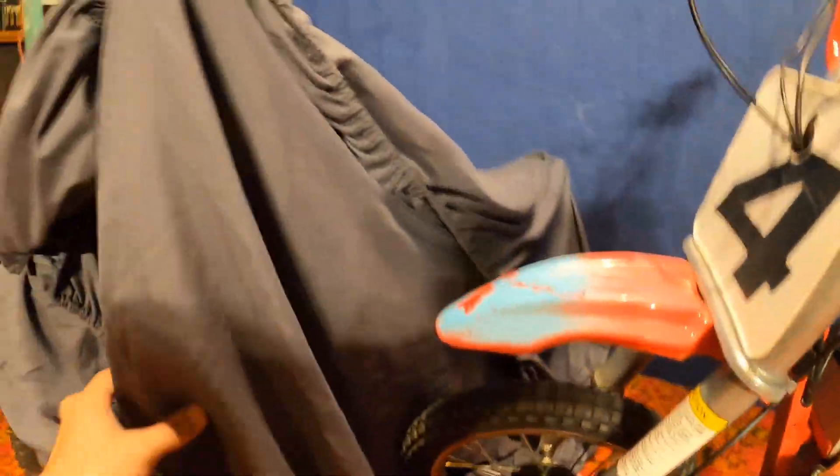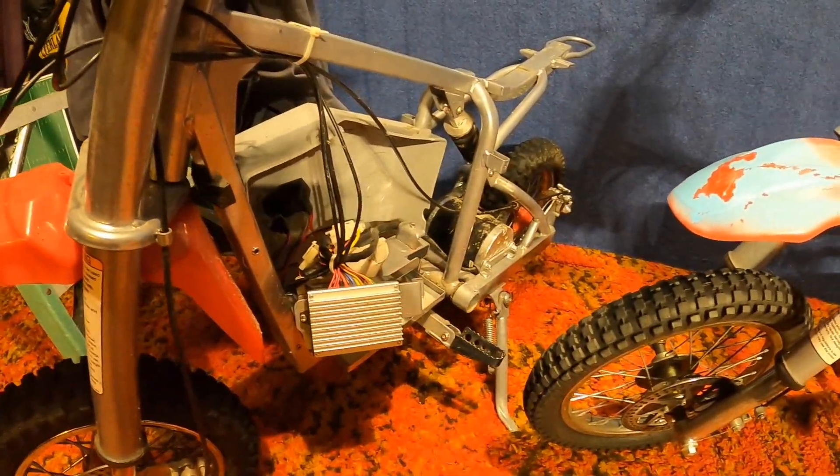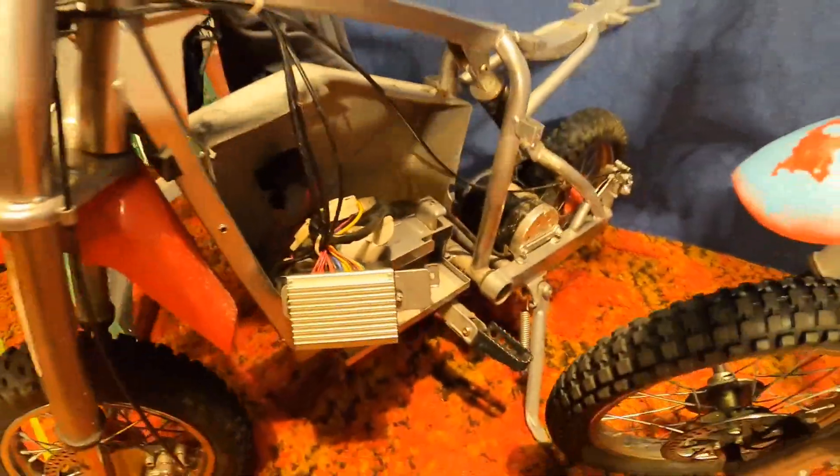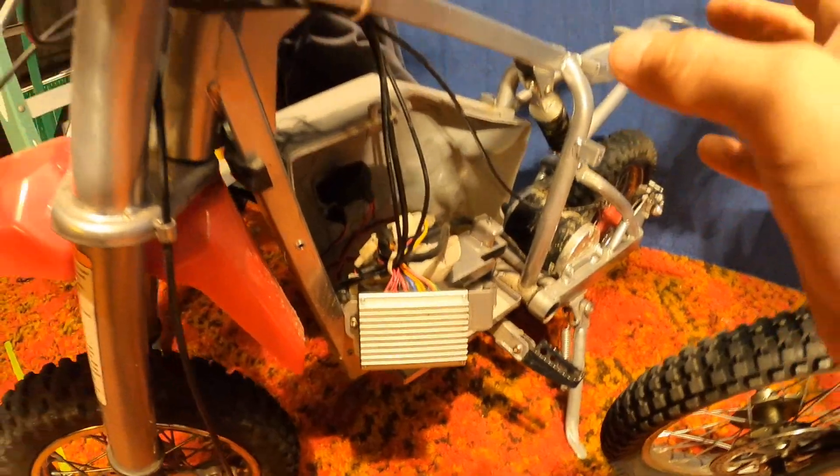If you're new to the channel and here just for the Razor and the gas isn't your thing, don't worry — we got you. That's right, we're going electric! Anyway, let me bring you behind the curtain. This is our Razor SX McGrath. I bought this at auction for a little under $300 — I think it's around $600 or more new. This is a 2014 and this is the 500.